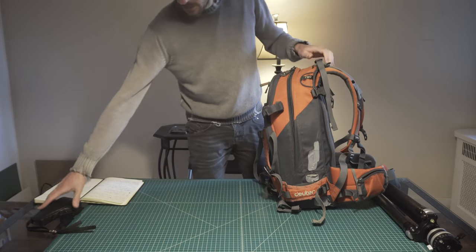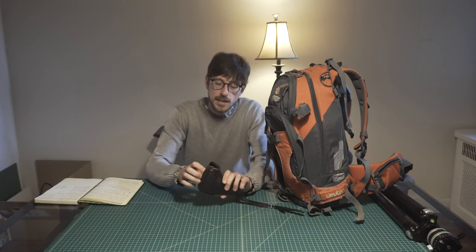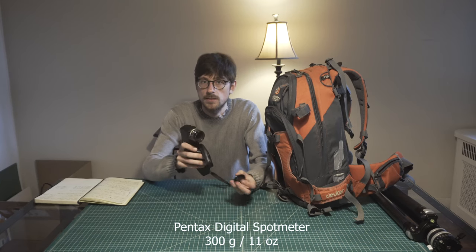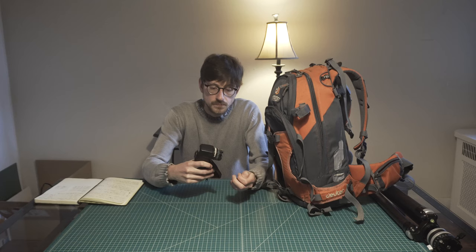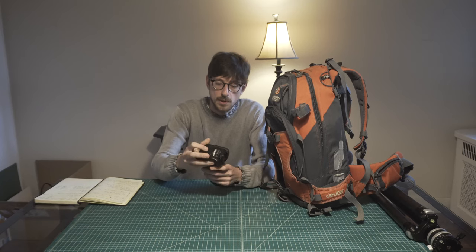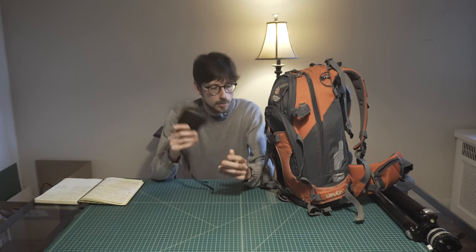Now let's take a look at the light meter. The light meter is not exactly a lightweight one, but I just love it — the Pentax spot meter. It does only one thing, which is spot readings. It does the job so well that I'm not planning to change it for something smaller or to use my phone. It's a very reliable companion.